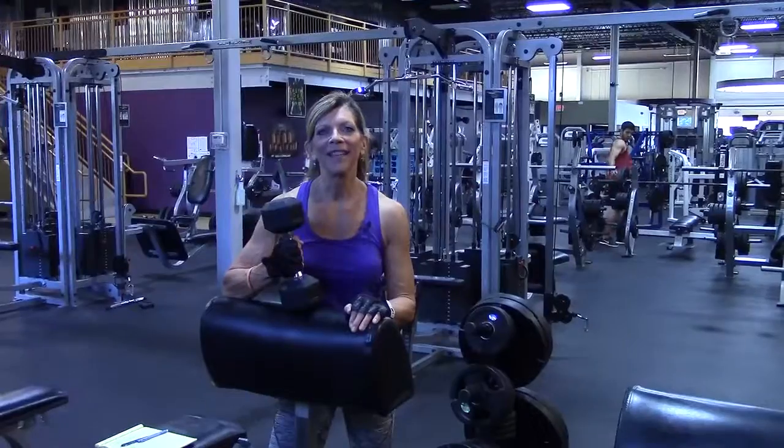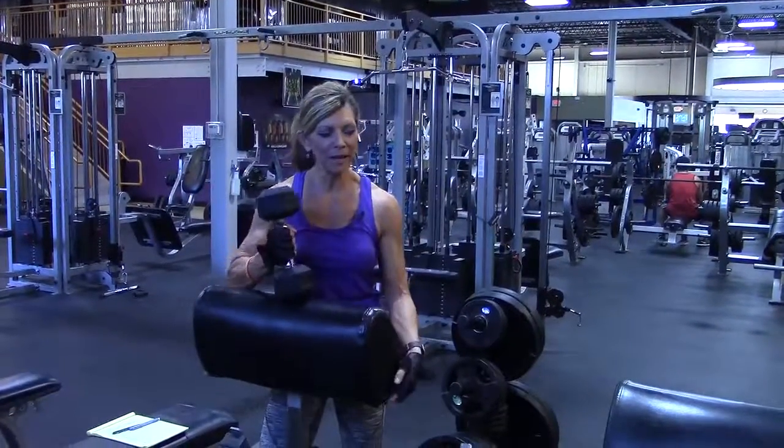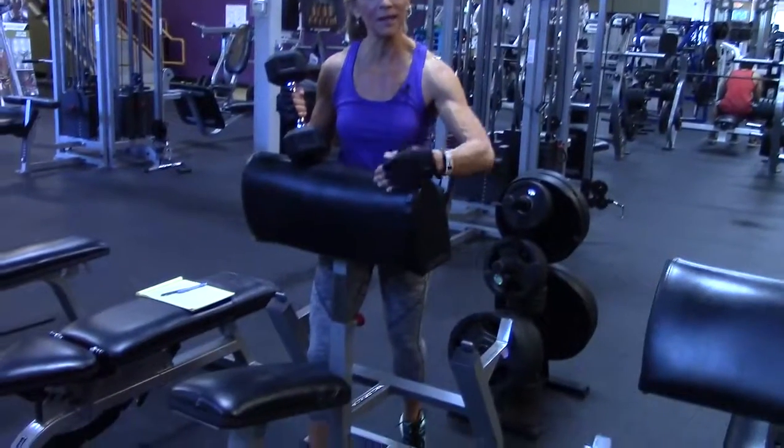I'm going to be demonstrating the one arm supination curl using a preacher bench. We've raised the bench itself up and I'm using the steep side.